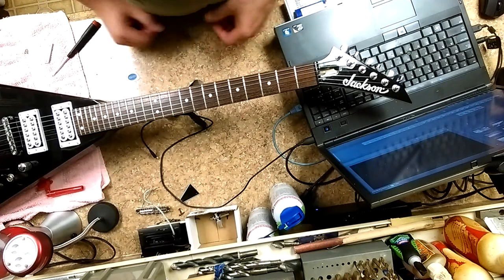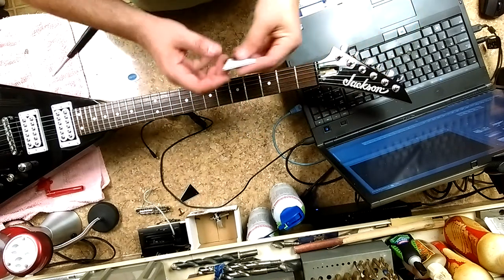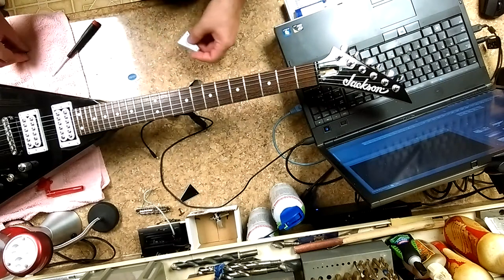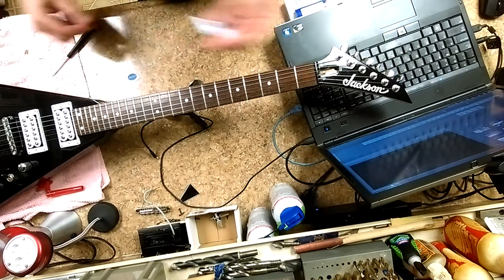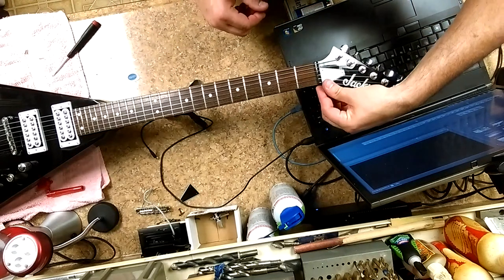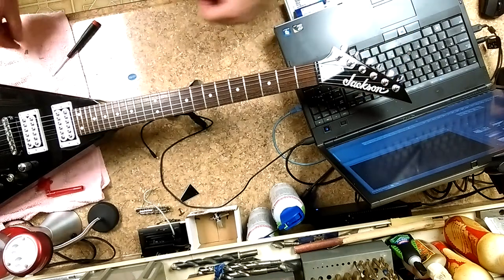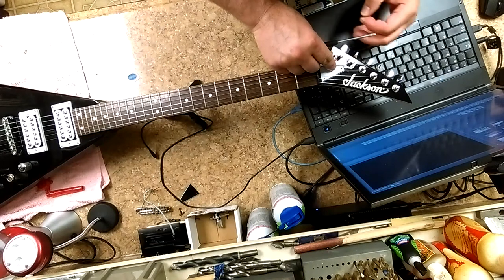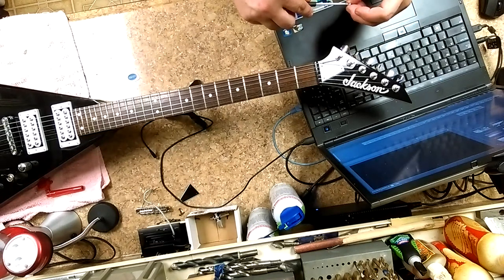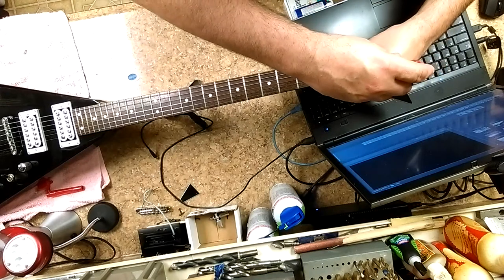Now I want to put the truss rod cover I made back on the guitar. I save a lot of screws from all my other jobs, which makes it easy to put back in place. All the holes are pre-drilled. This came with black screws, so I'm going to put chrome ones on here now.